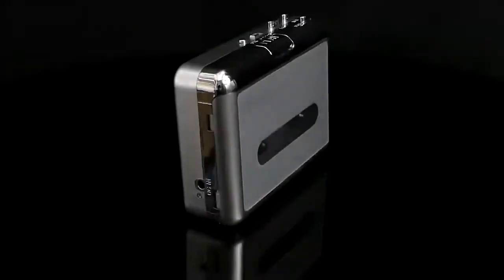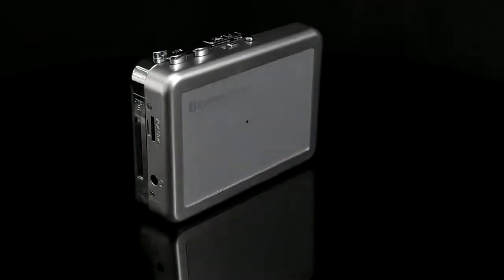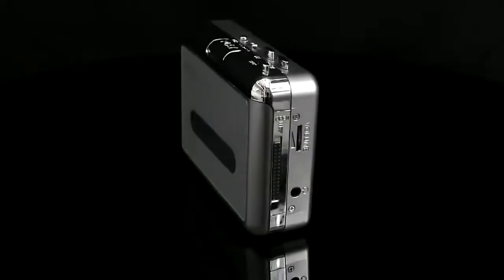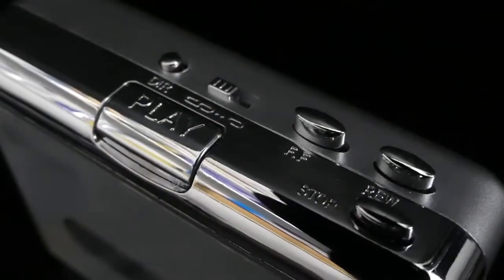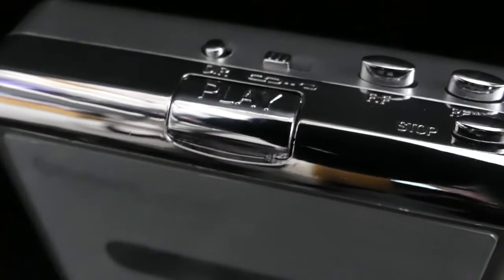Now why on earth am I reviewing this thing in 2020? No, it's not because I decided 2020 wasn't weird enough. This is a cassette player that is as fit for the 21st century as it could possibly be, thanks to built-in Bluetooth.